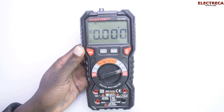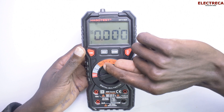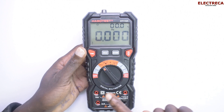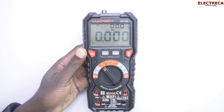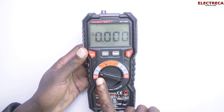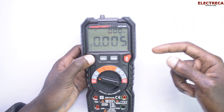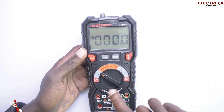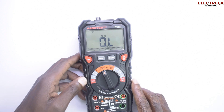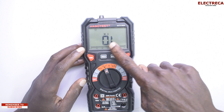On the dial, you can test frequency — there's a dedicated frequency setting with duty cycle in percentage. For voltage, you can test both AC and DC, and you select AC or DC here. You can also test millivolts AC and DC, and here you can check semiconductors.